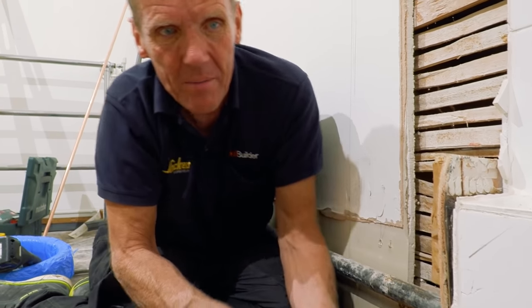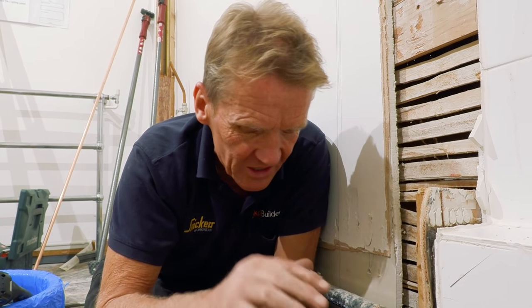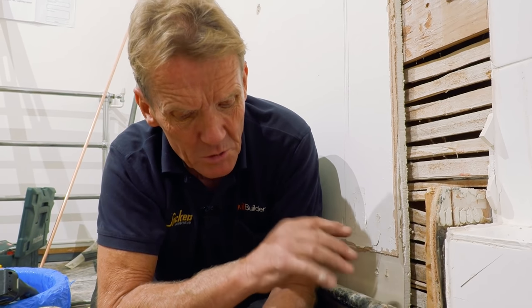Another thing people worry about is whether they've got enough fall on the pipe. The prescribed fall — the by-the-book answer — is 1 in 40. So if you've got 40 inches of pipe, you need a drop of one inch. This is an 8-inch joist, so if you're running through the joists with a 4-inch pipe, you've got 4 inches available for fall — which is fine. In this particular situation we're going to be absolutely fine, though sometimes it's a little bit marginal. You can also have too much fall.